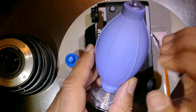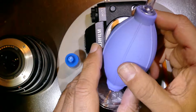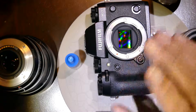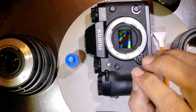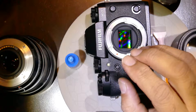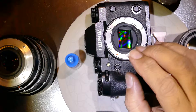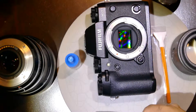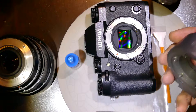Also, the body of the ion blower is embedded with ionic particles which produce ionic charges that neutralize the sensor's static charges. Avoid using jumbo blowers, narrow tip blowers, etc. — those act like projectiles aiming at the sensor like bullets, creating cuts on the sensor, which is very dangerous. I highly recommend using the ion blower.